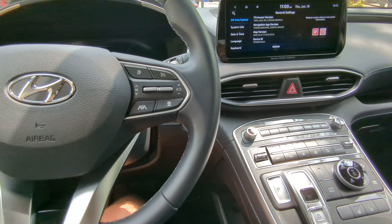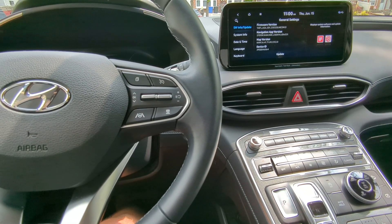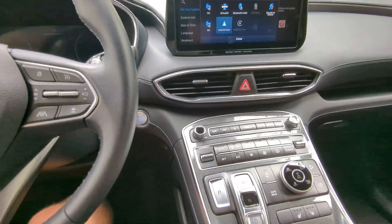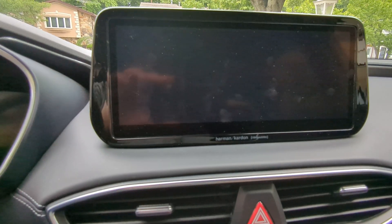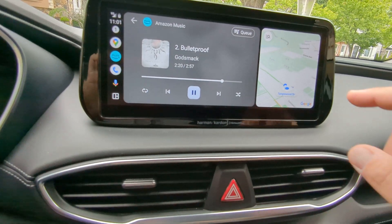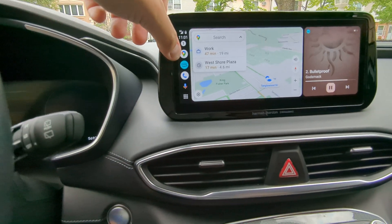I'm going to try to demo this. The Android Auto feature that is full screen now works, which is really cool. I have my phone that I'm using to film plugged into that port. I select Android Auto, and here we go — we have the full screen set up. If I click one of the screens, it'll pivot. The only one that goes fully full screen is maps, so I click maps.